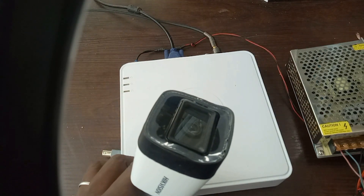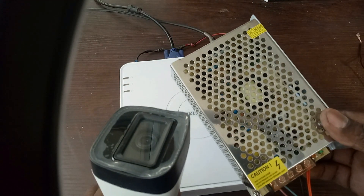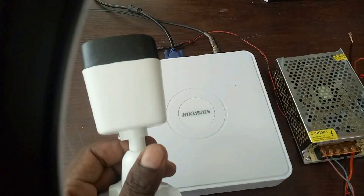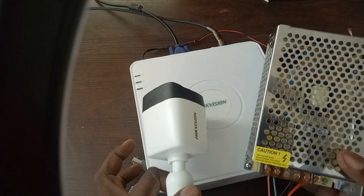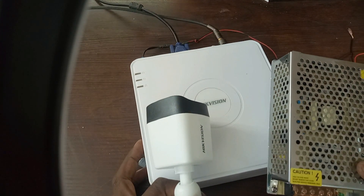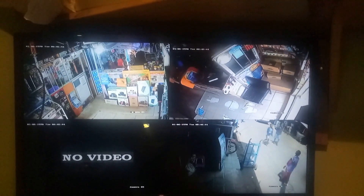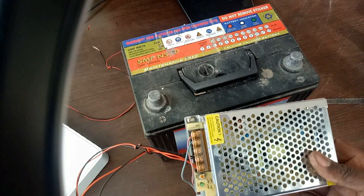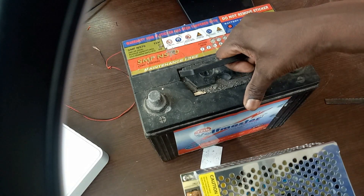During a power blackout, there will be no power from the electricity coming to the power supply, which means that your CCTV system will not be working. It is very important that you do a backup for your CCTV installation because all you want is to have 24-hour footage. One of the most efficient ways of getting a power backup is to use a 12V DC battery.